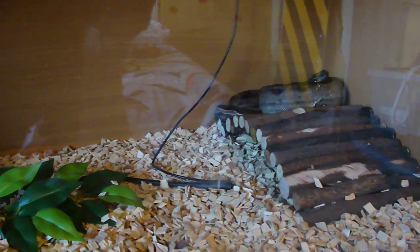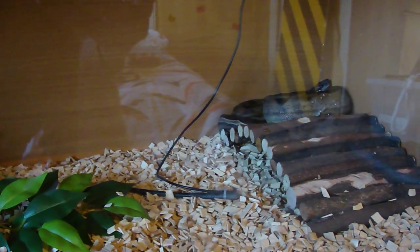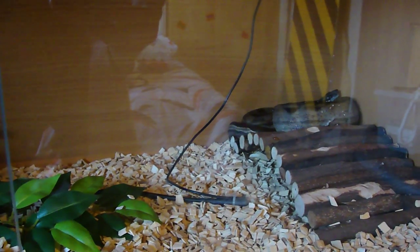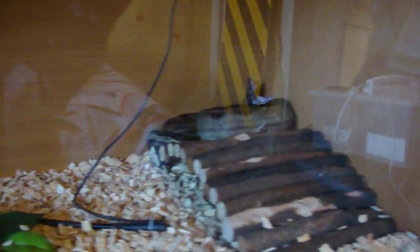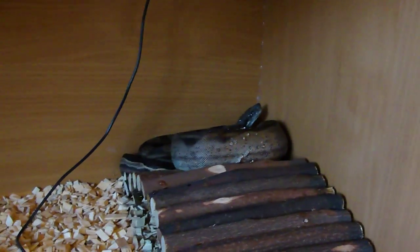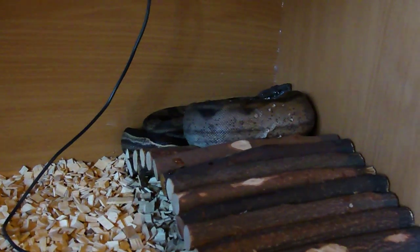In my opinion, if your boa sits in water a lot, a massive percentage of the time they have mites — because they feel better in the water as it can drown some of the mites. To prove my point: I saw a video of someone with a boa constrictor sitting in a water bowl and I thought it probably had mites. Sure enough, a week later they made a video saying it had mites and put it in quarantine — that just proves my point even more.